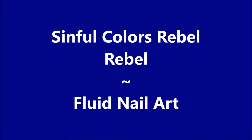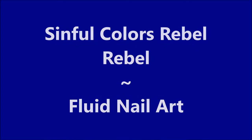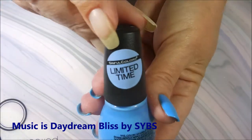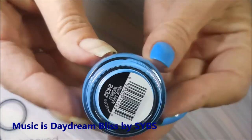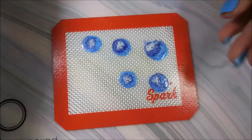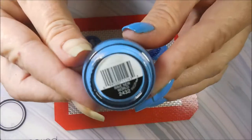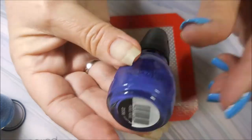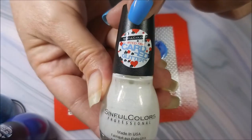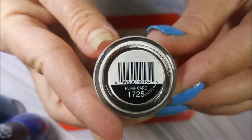Hello and welcome to my channel! Today I've got a Simple Colors Rebel Rebel, which is another fluid nail art. I started off with Nailtix Formula 2 and I'll be using this limited time Simple Colors called Rave New World, topped off with Pro FX Quick Dry Top Coat. I'm doing the smush decal technique today using Rave New World, the Hypnotic Transforming Top Coat called Rebel Rebel, and also Simple Colors called Trump Card.